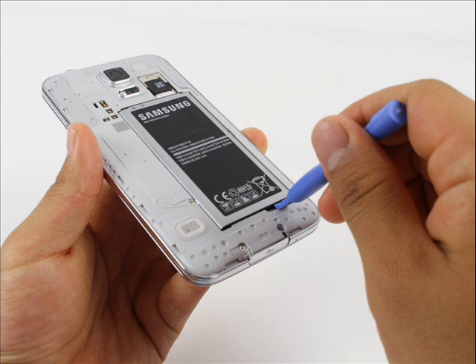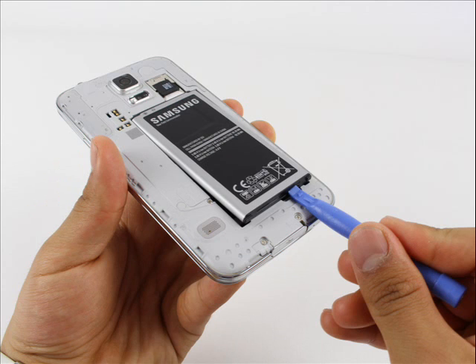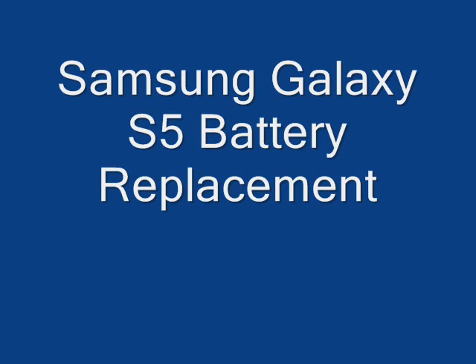Step 2: Lift the battery upward with your finger or plastic opening tool by pushing on the notch located on the bottom of the battery. Remove the battery from the phone.